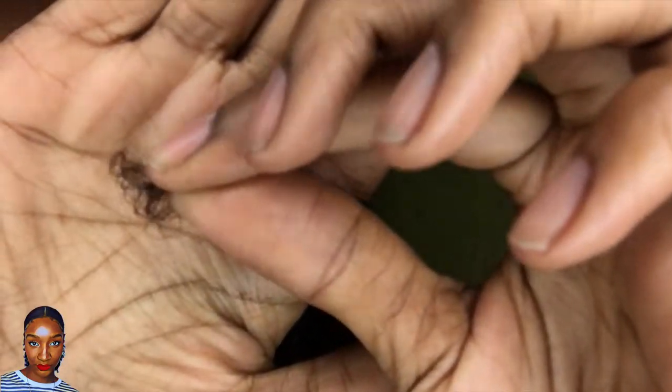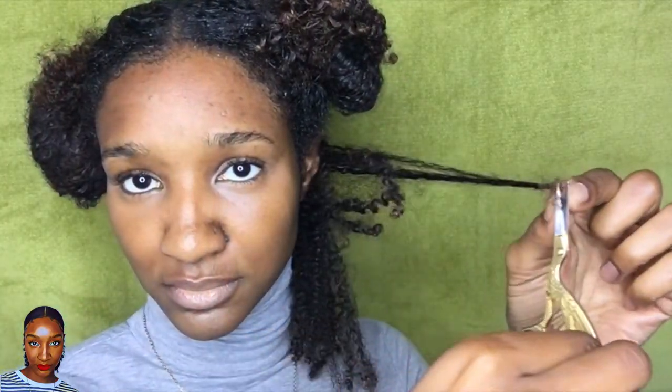Here are some more frayed ends that need to go. Now I'm going to demonstrate how easy it is to separate the ends of my hair because there are no more tangles and the ends are nice and healthy again. This will lead to minimized breakage and more length retention.